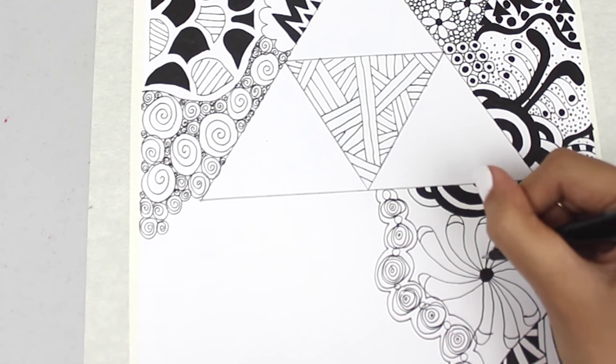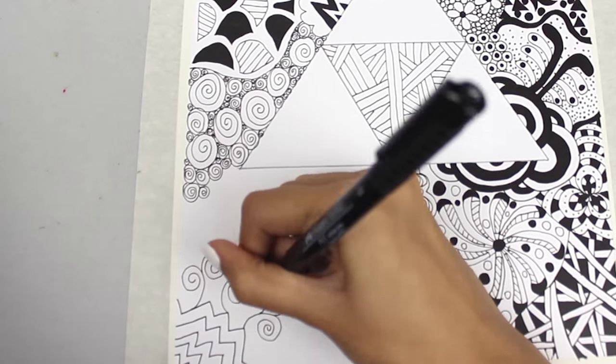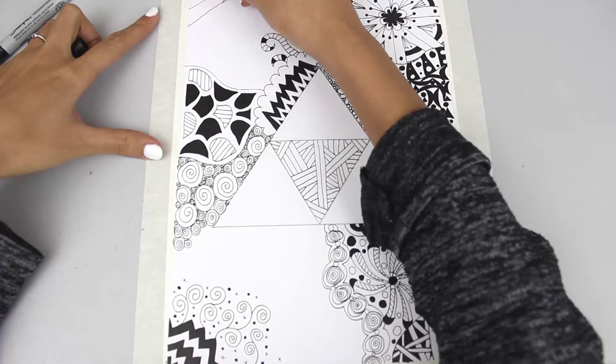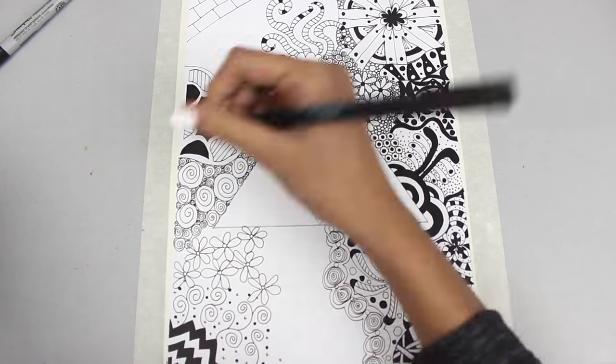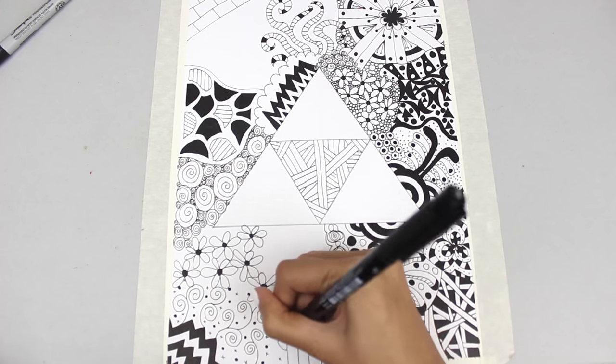I'm still zentangling — I kind of just went with what was in my mind. If you look online on Google there are a lot of different zentangle patterns that you can do. You can get inspired and copy that or do your own, just go crazy.